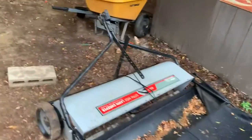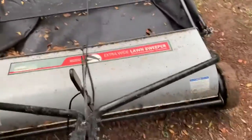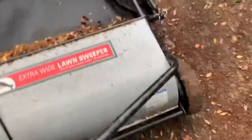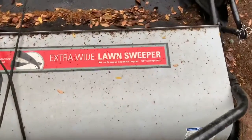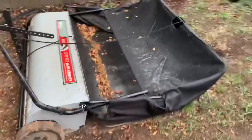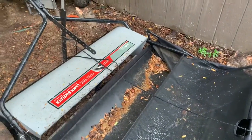One new thing I got is this lawn sweeper — I like to call it a street sweeper. It puts all the leaves into the hopper and it works really good. I actually found it on the side of the road a couple blocks away, so I went down there on the go-kart and picked it up.